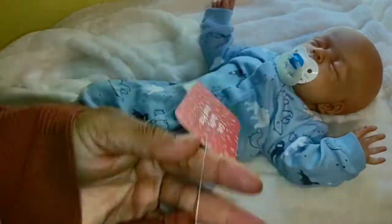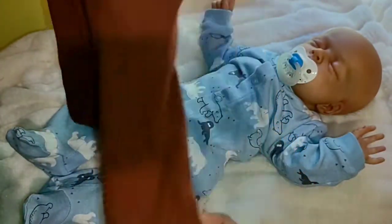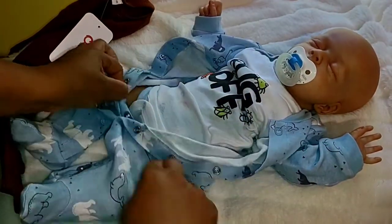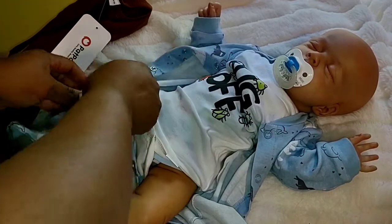Hello everyone. Today I decided to do a voiceover to myself, changing Rico. So, how has my journey been in this reborn podcast? I'm just walking outside while I'm talking because I have other people in the house, but I wanted to talk freely without any interruptions.